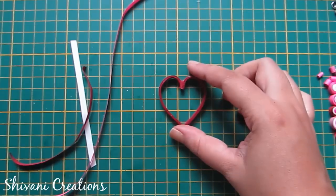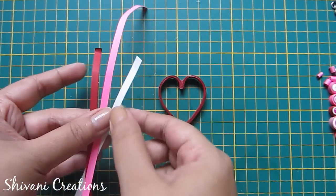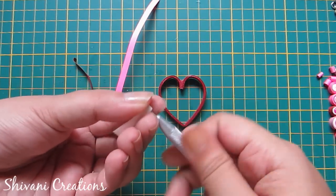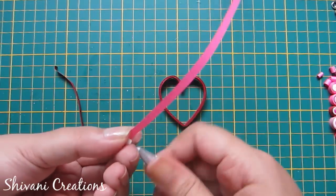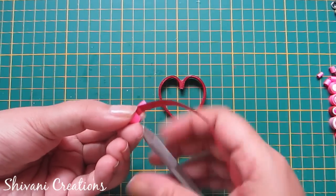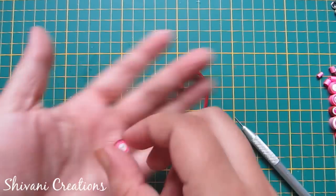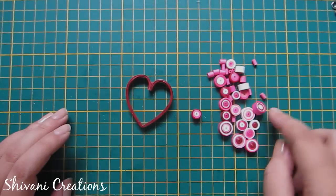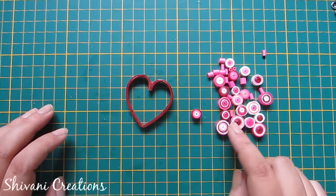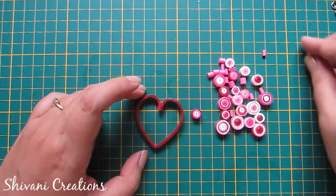Now add glue on the top and let it dry for some time. Once it's dry completely, to fill this heart I'm using different shades — red, pink, and white. I'm making one tight coil using a quarter strip of white, half strip of pink, and a third strip of red. Similarly I have created different size tight coils using different lengths of strips.